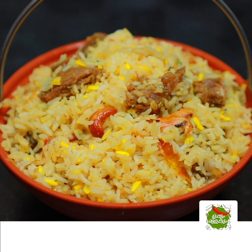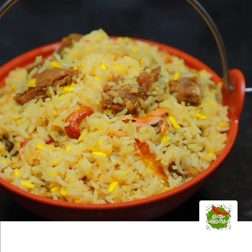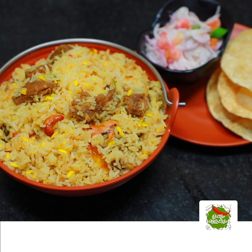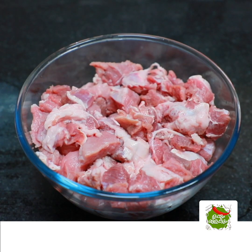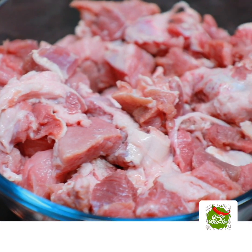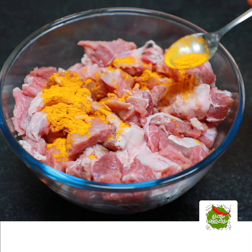Hello! This recipe is an easy item. This recipe is a beef biryani recipe. This recipe is in town. I am going to add 1-2 kg of beef. This recipe uses 1-2 kg of beef.